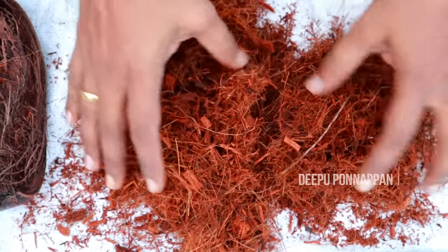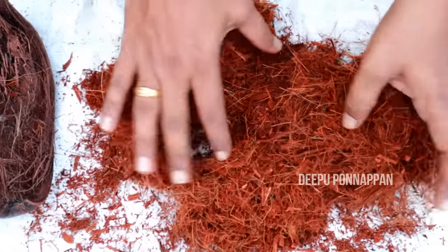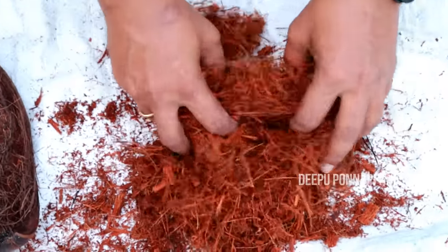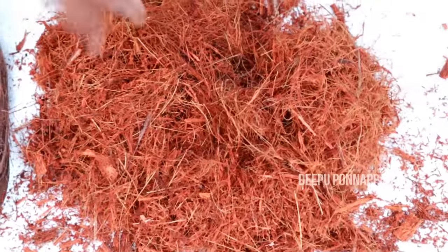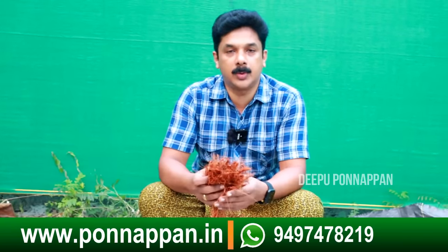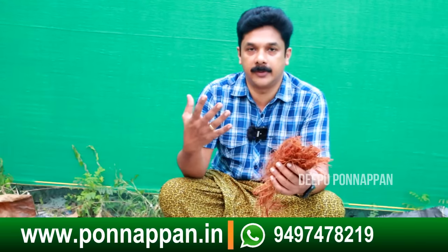We are going to use the nitrogen content. We are going to put these in the front. We'll be ready to get the oil, then we'll be ready to get the oil again. If you can see it also, we'll be ready to get the oil.